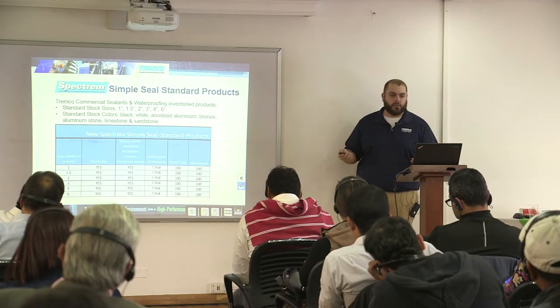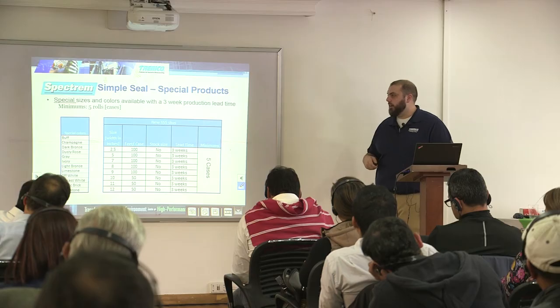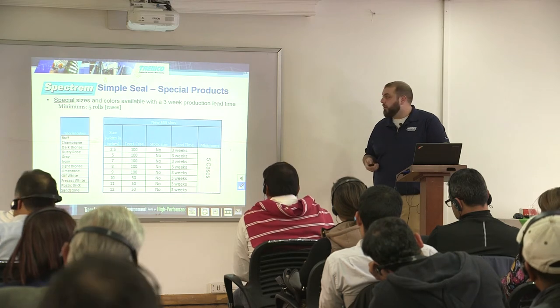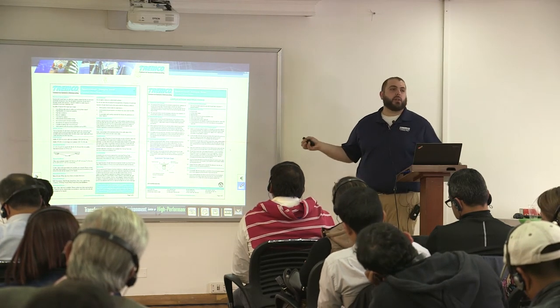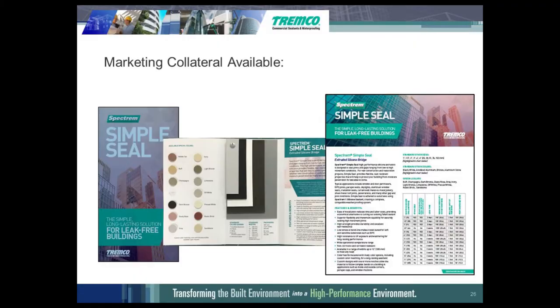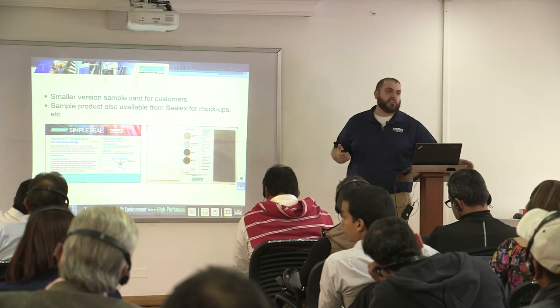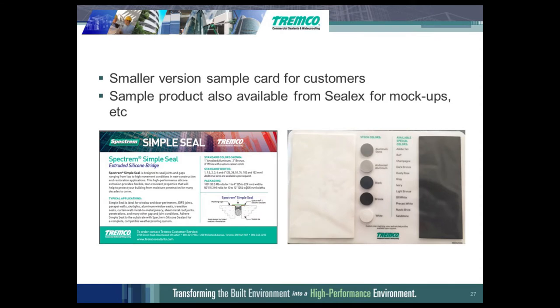You can order as small a quantity of the stocked items as one roll. You don't need to order multiple rolls unless you have a specific color request. Here are the special sizes and colors — we can make up to a 12-inch wide roll. All of this information is available on our website including application instructions, data sheets, and MSDS, though at this time they're all in English. We can also provide samples for job site mock-ups if you're doing a large project, so you don't necessarily need to order the whole roll.